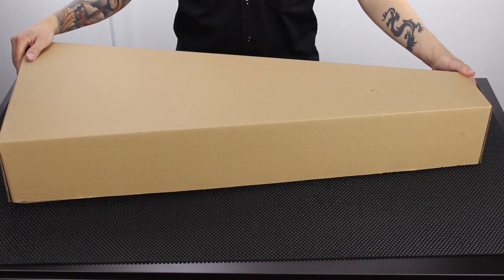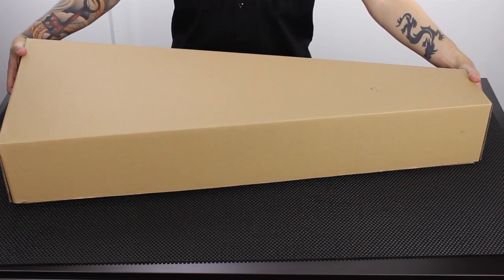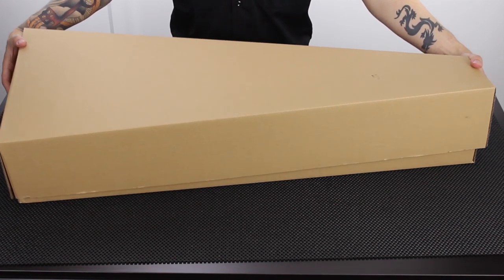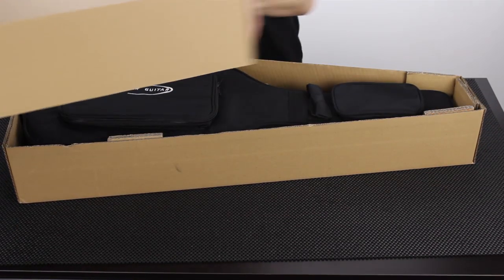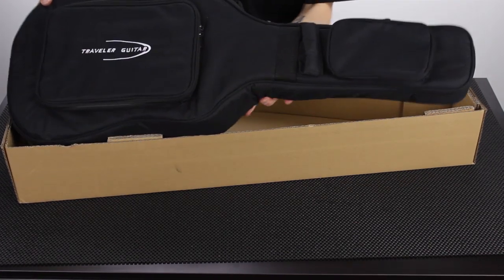Alright, let's open the box and look at the AG-105. Depending on where you bought your guitar, you may or may not ever see this triangle box. I'm going to open this up, set it aside, and take the guitar out of the box.